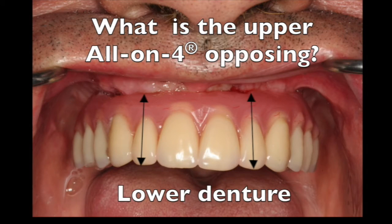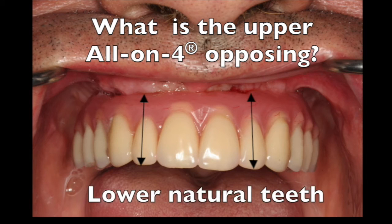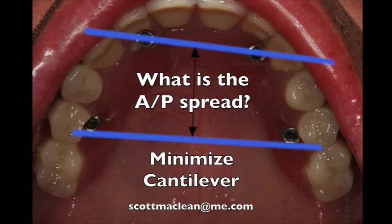In order to figure out how much space you're going to require for your prosthetics it's always prudent to look at what you're opposing. If you're opposing natural teeth you're going to probably need a little bit more space. If you're opposing a full denture then it's going to be less. We also try to see if we can plan this out so that we can maximize the AP spread by keeping the implants a little bit higher.